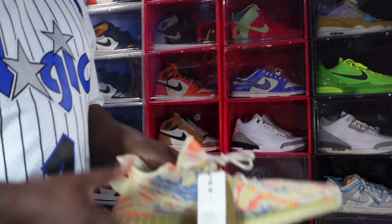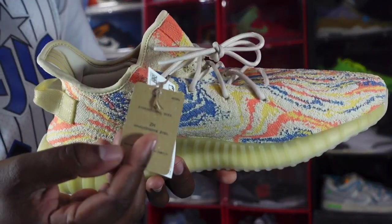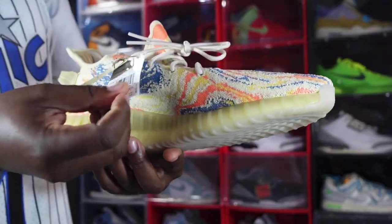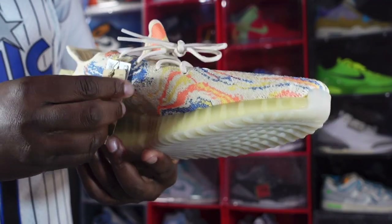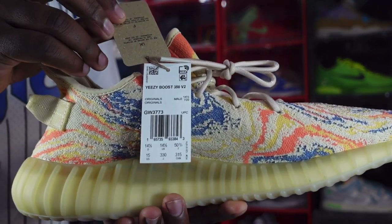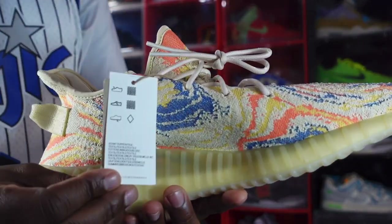As far as this sneaker, it does come with this tag right here in different languages, and you have your white tag with your size and info. Flip it around — and there you go.